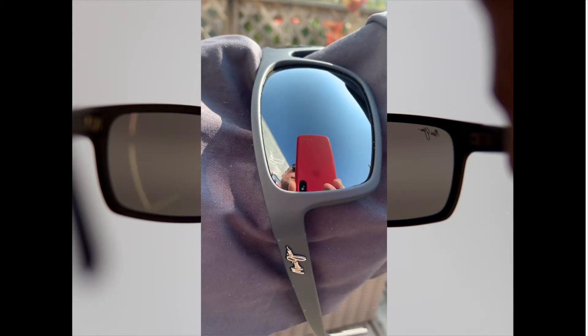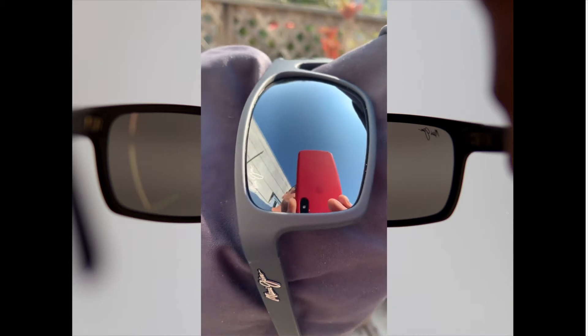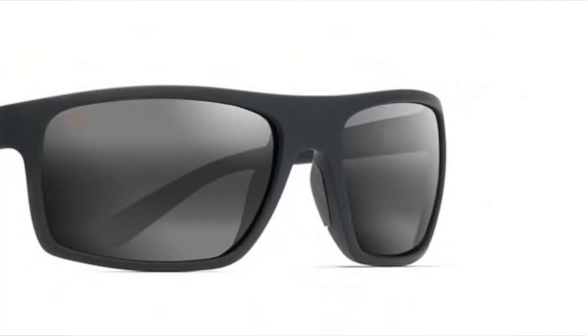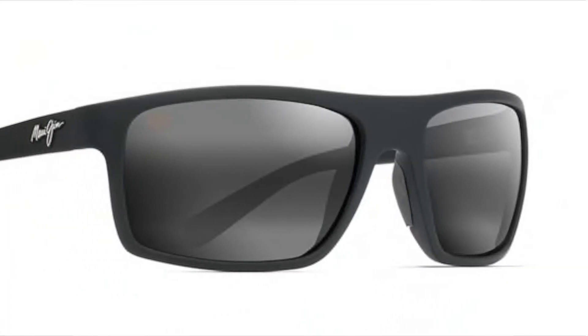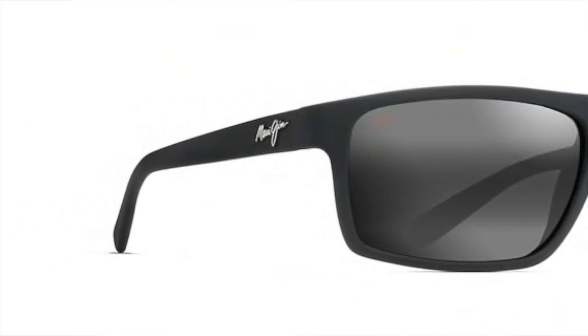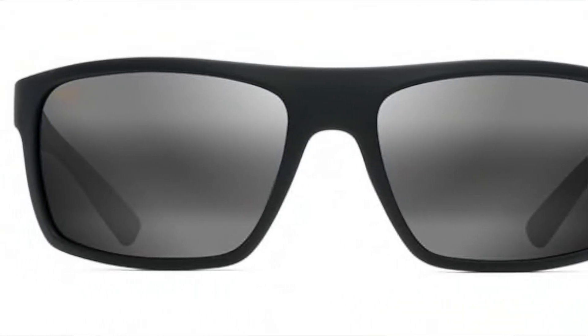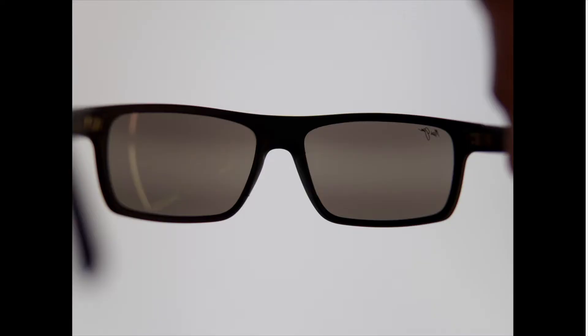Here's another example: the Maui Jim silver flash, or gray flash. It's a gray lens with a really subtle flash across the front — you can barely see it from the front. But it is a bi-gradient, meaning it's gradated at both the top and the bottom with mirror, and then the center part is more open. When we look at this lens from the backside we can see this lighter section in the center and then it gets darker at the top and the bottom.